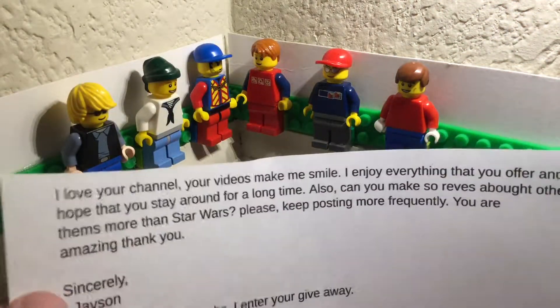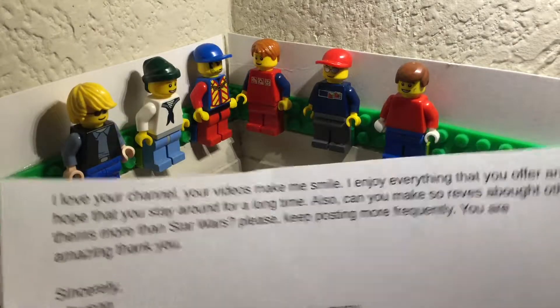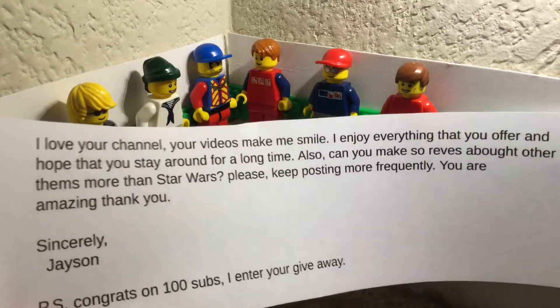So, if you send me fan mail and in the subject put 'read on camera,' I will read it on camera. I will probably still read it on camera either way. And if you don't want me to read a part of it on camera, just put 'don't read on camera.'